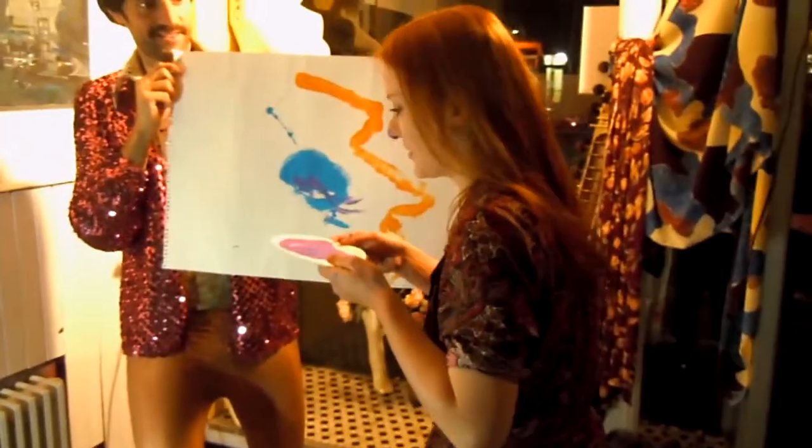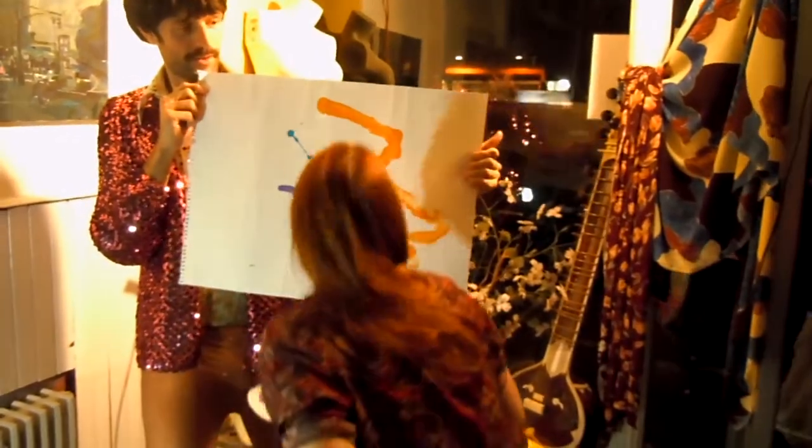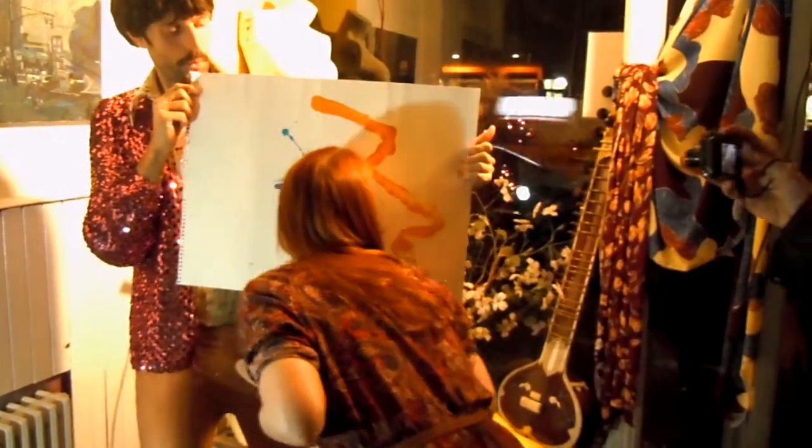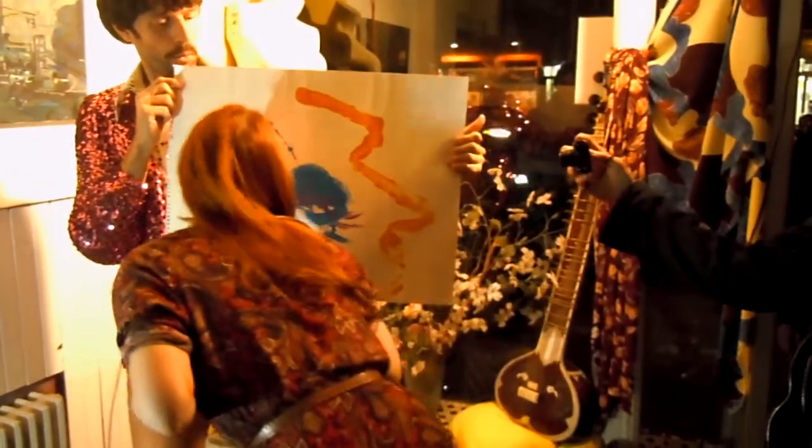I'm painting with my nose. I'm painting with my nose. It's a lot of good. Nose painting. I suppose we picked your nose.